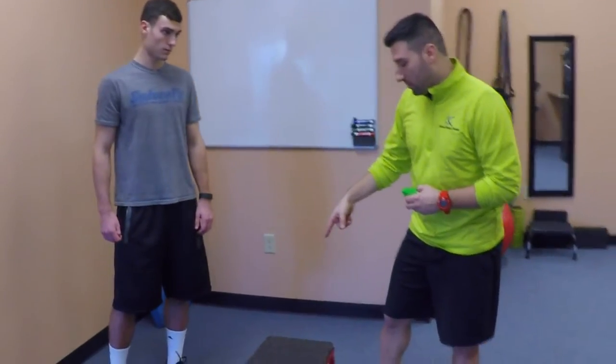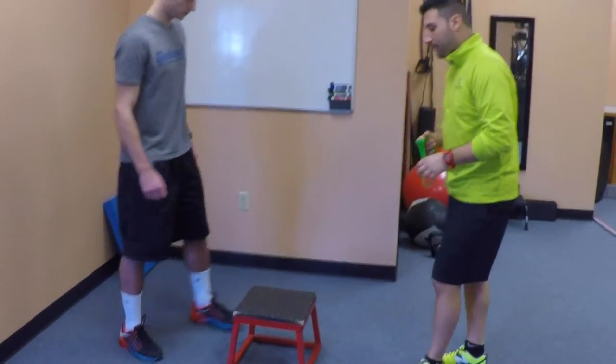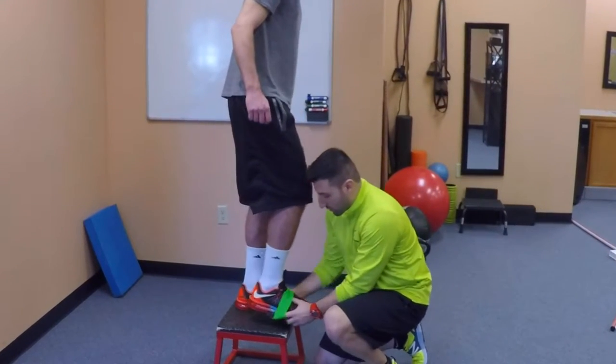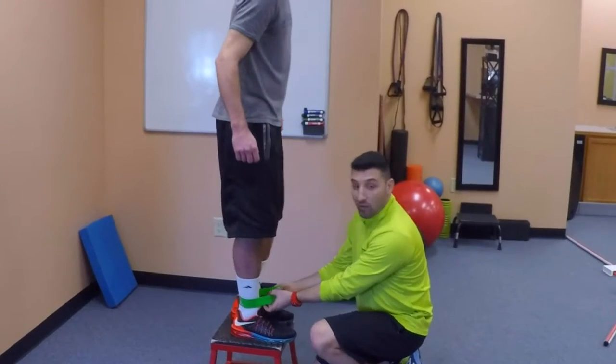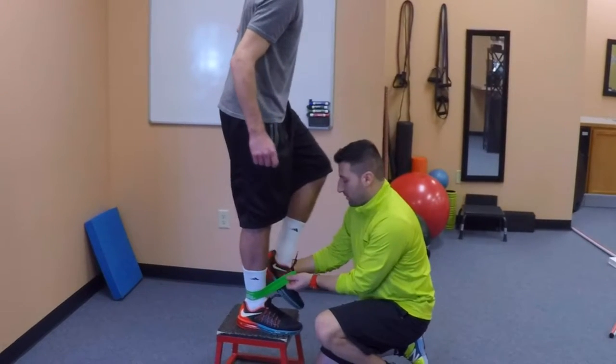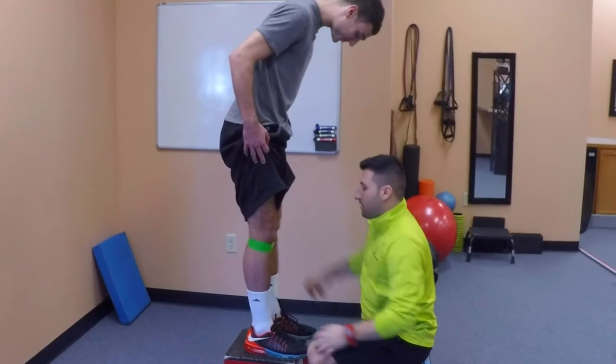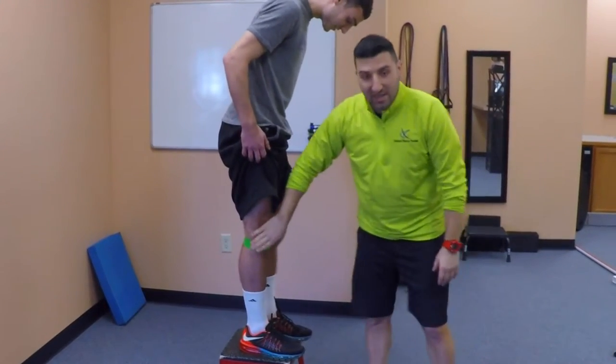We're going to have Nick step up onto the platform. We're going to put a resistance band around his knees. All right, so we have the band just at his knees.